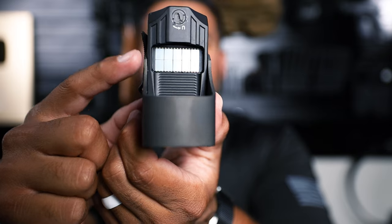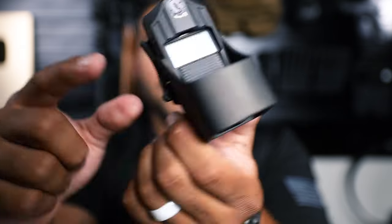On top of the actual optic you have your solar panel, so if your battery dies for some reason, you've got the solar panel.